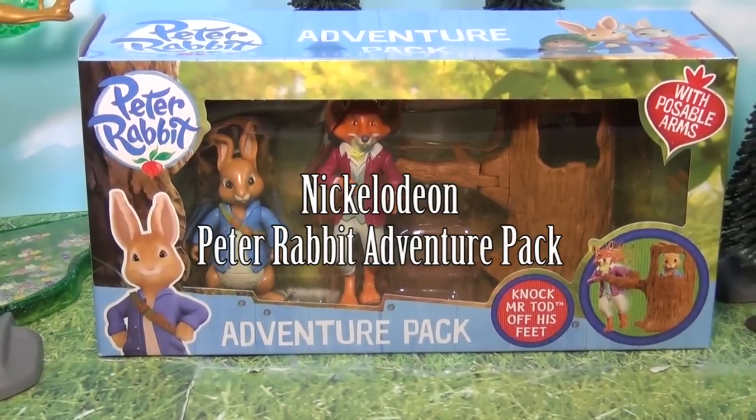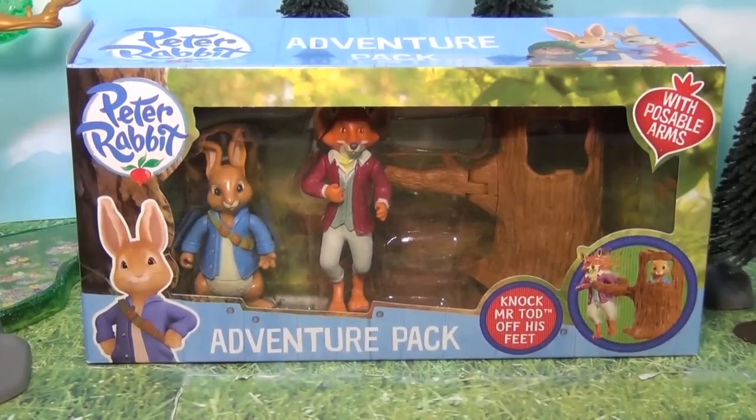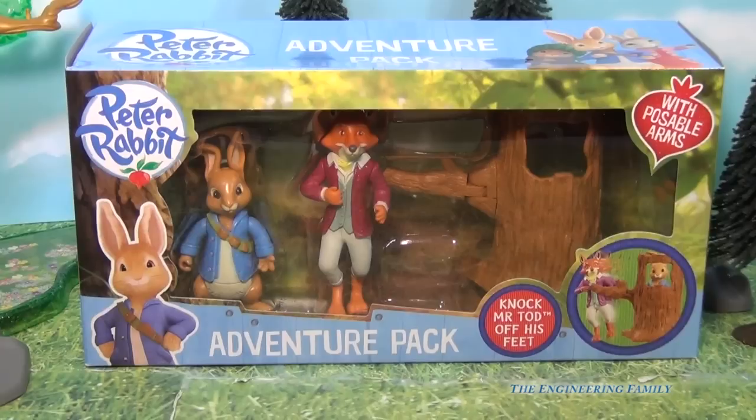Hello everyone, today we're gonna look at the Peter Rabbit Adventure Pack. Now this is a very silly toy that you can use to knock Mr. Todd off his feet so he can't catch Peter Rabbit. So we're gonna see how this works and see if this is a fun toy for you.